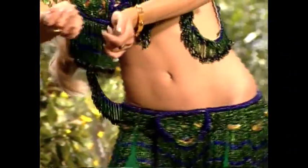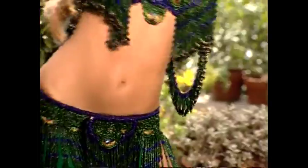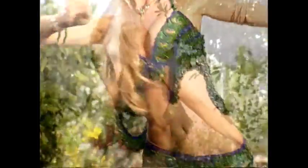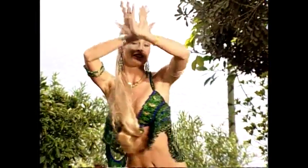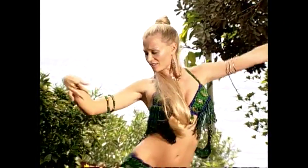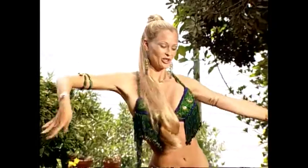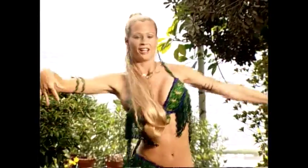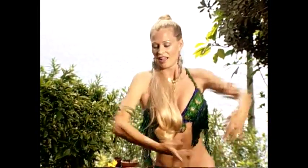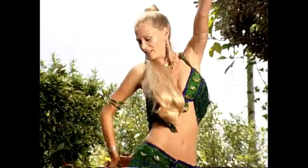Now large hip circle. Now snake up. And center. You're inverting. Three, four and hip circles. Out. Great. Now other side.